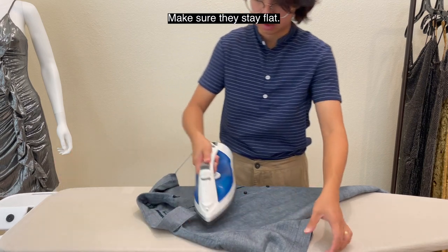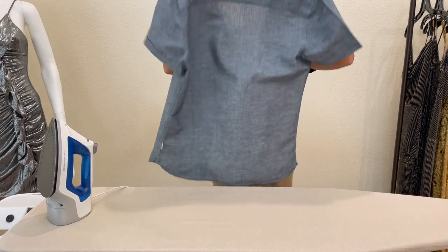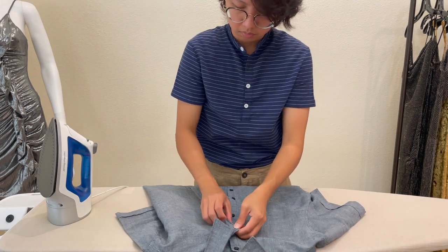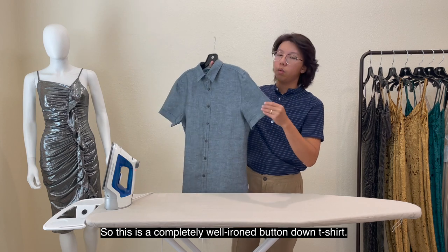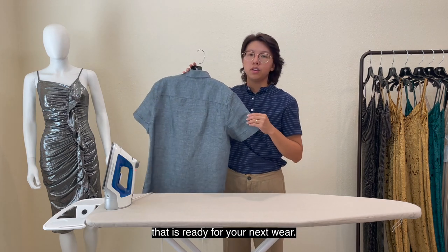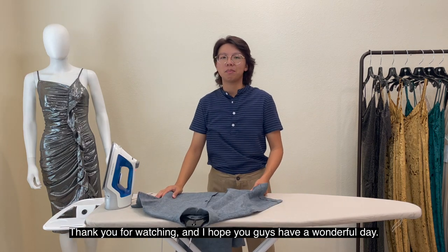Make sure everything stays flat. So this is a completely well-ironed button-down shirt that is ready for your next wear. Thank you for watching and I hope you guys have a wonderful day.